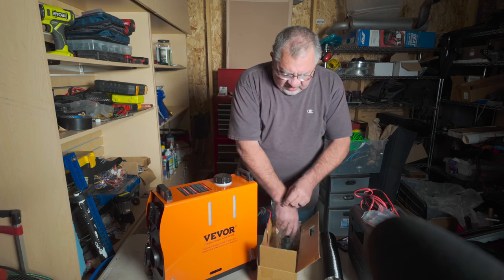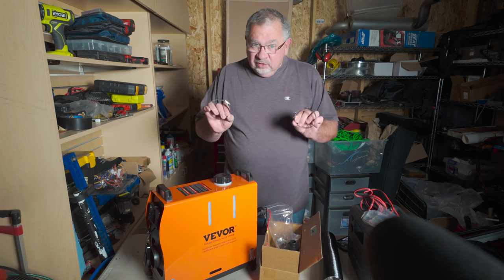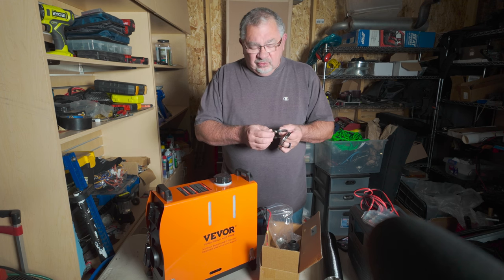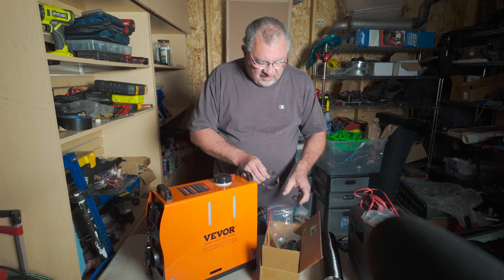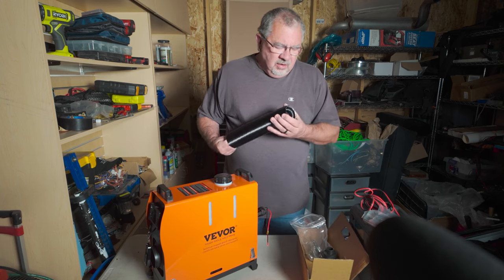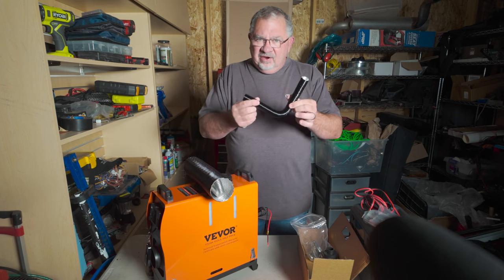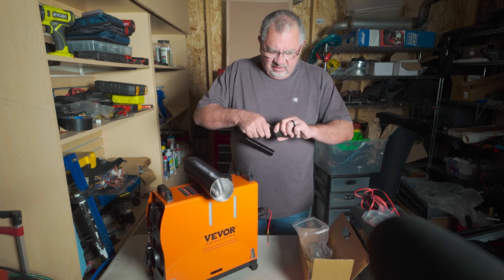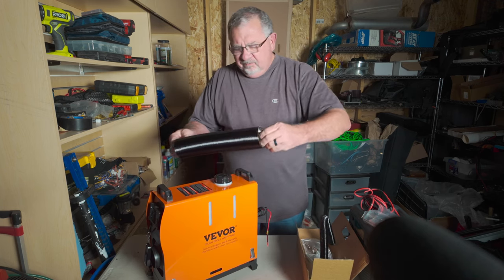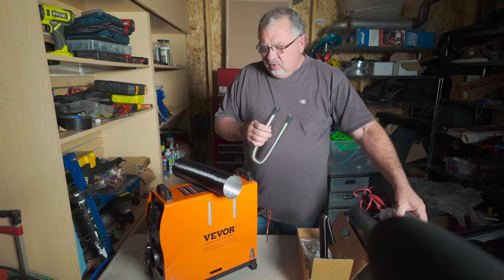It comes with a number of clamps and hoses. While there's nothing wrong with them per se, I'm going to be replacing all of these with ones that have wing nuts or thumb screws just to make assembly and disassembly a lot easier. In the big tube we've got our air intake hose, our exhaust pipe — the muffler goes on one end and the other end goes into the diesel heater — and our hot air hose.